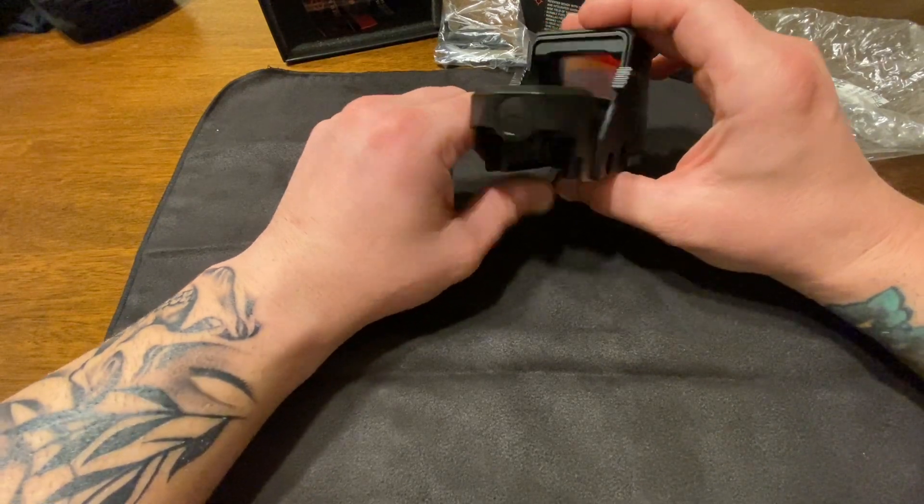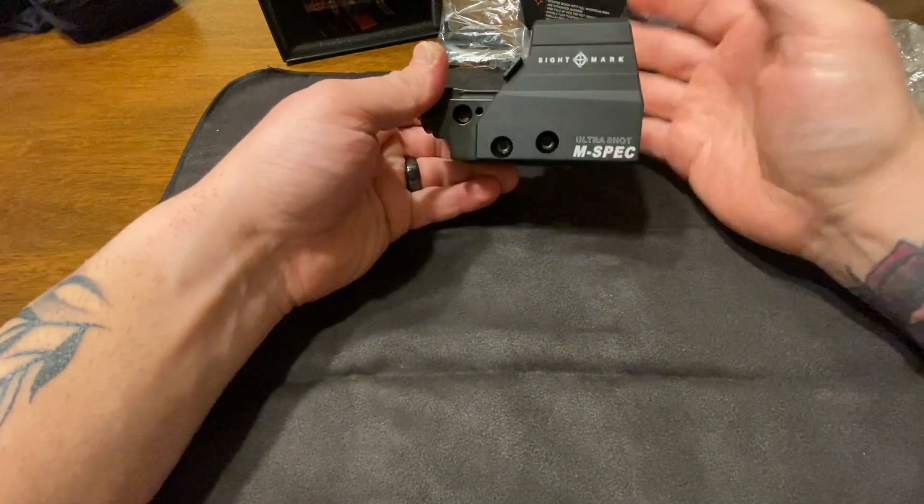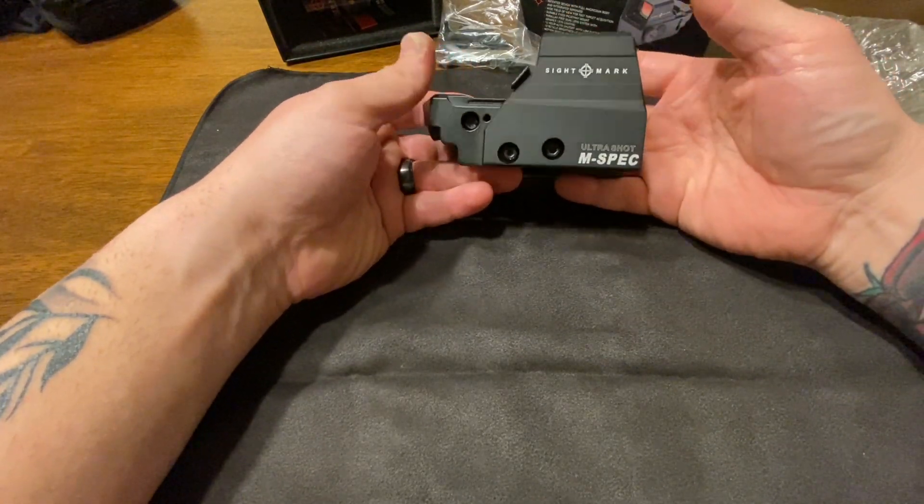So there she is, guys. I'll get back to you once I get this thing mounted and I'm out there ready to test it out. Thanks for watching.